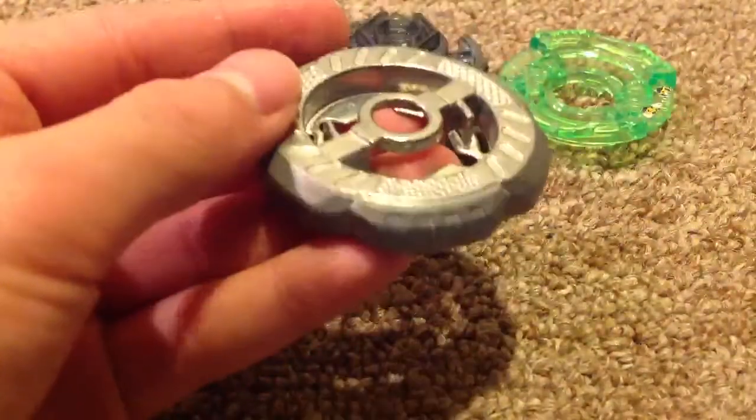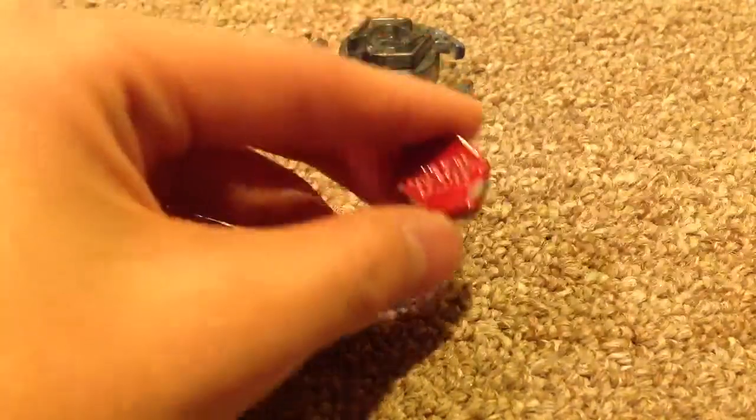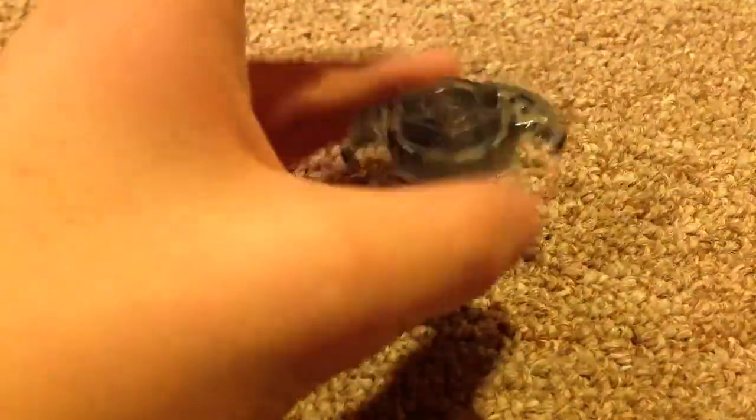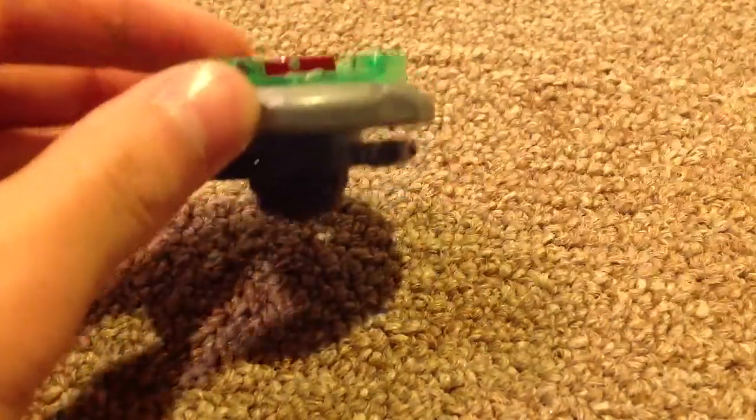The first one is this. You need this — that middle face. It doesn't matter what face you have. This and this. If you put it together it will be like this. It's going to be like this. It's a defense type.